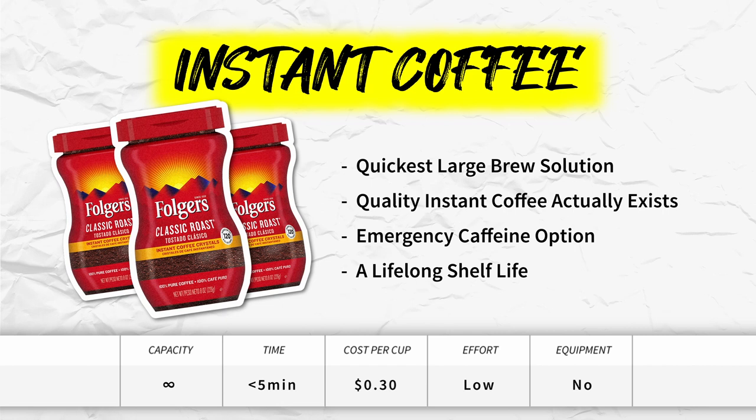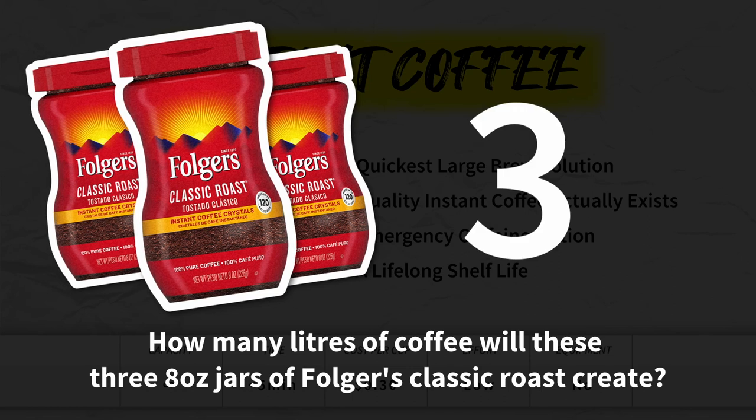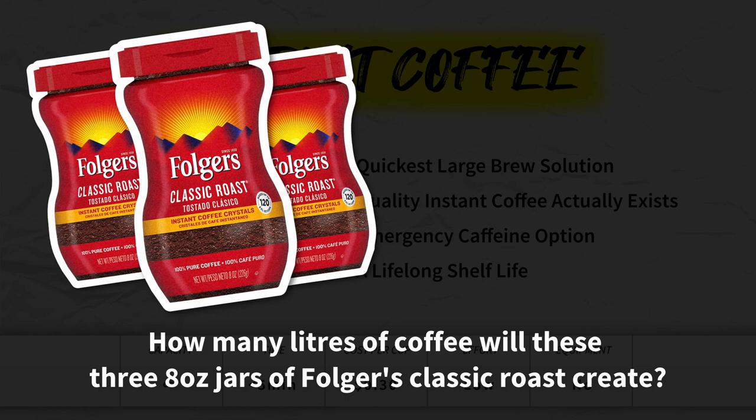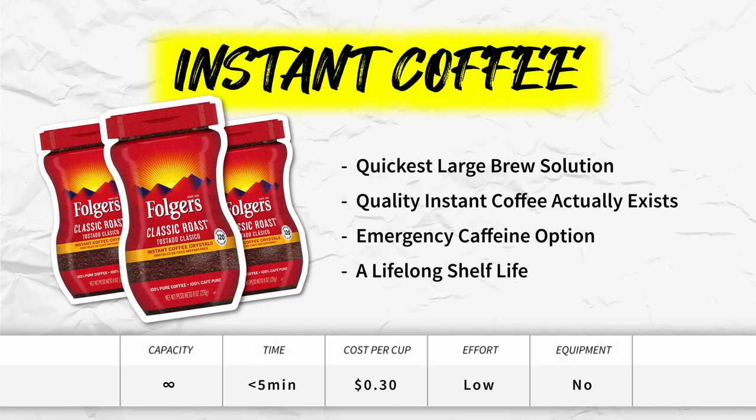Instant coffee. One of the quickest large-batch solutions out there. Mini pop quiz: how many liters of coffee will three 8-oz jars of Folger's Classic Roast create? Following the brewing recommendations, those three canisters can produce around 63 liters of coffee — that's a lot. Did you also know that quality instant coffee actually exists? They use quality Arabica beans to produce their coffee crystals, creating a pretty good cup. It's a great emergency option when guests arrive, and instant coffee has a lifelong shelf life since it's dried.